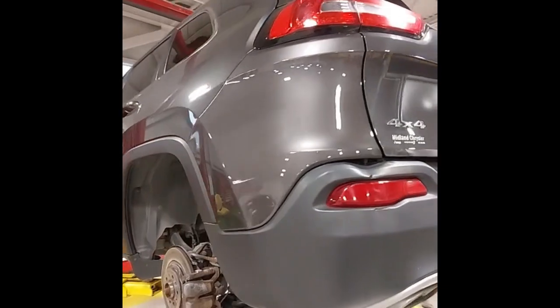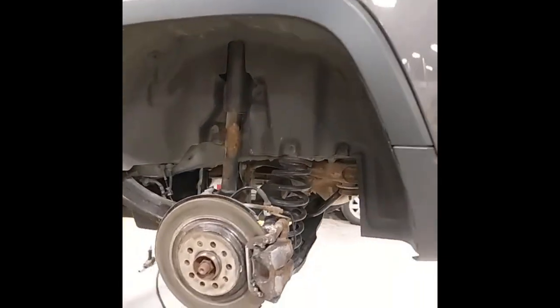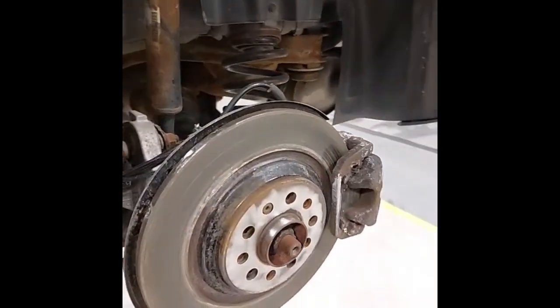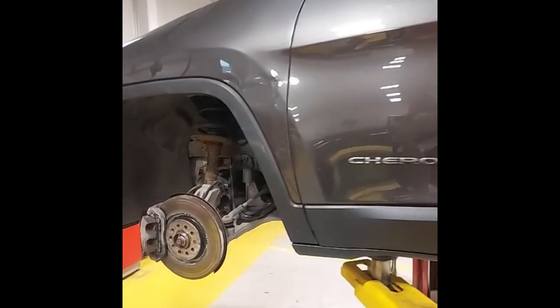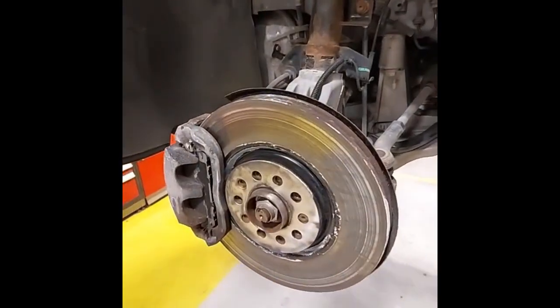Here on the other side, I've got the wheels off so we can have a look at the brakes. The rear brakes are fairly new with about 90% life left, and the front brakes also have 90% life left.